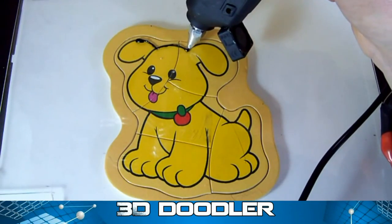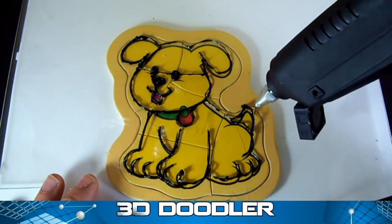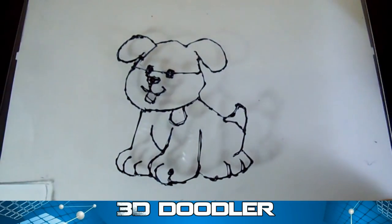Handheld 3D pens or 3Doodlers are between 50 and 100 dollars. In this video, I will make a 3Doodler out from a glue gun for under 5 bucks.